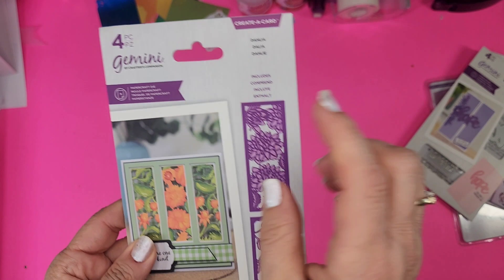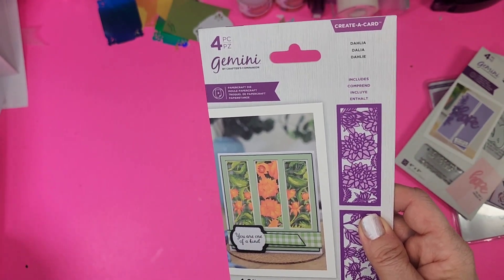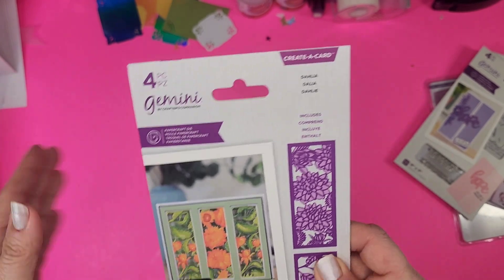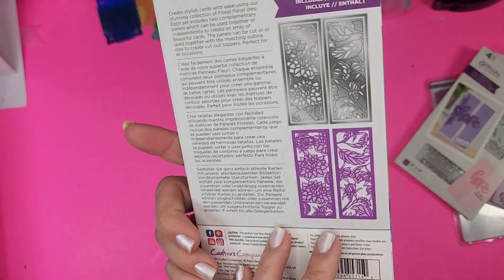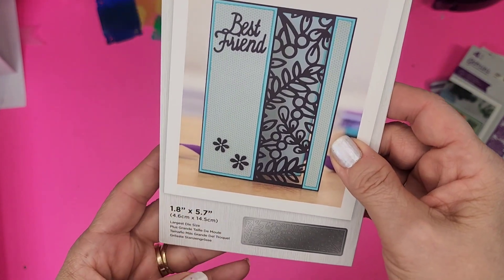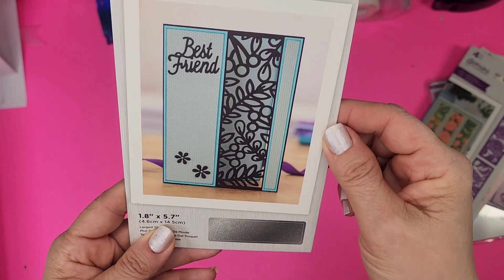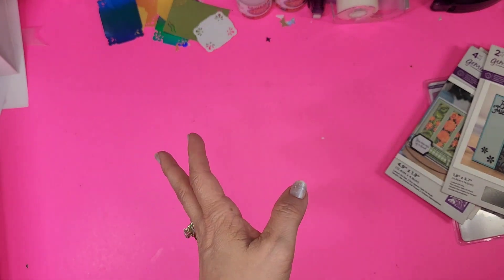Did everybody see they were talking about today on First Look that the Gemini packaging is now going to be the raspberry color? The new Gemini packaging is going to be raspberry. So those are both cut and die. I thought that was really cool. Next one is Sprigs and Leaves — a definite hit. I think this one is just gorgeous to make a simple, beautiful, quick and easy card. Love it. Two dollars and forty cents — how ridiculous is that for these dies?